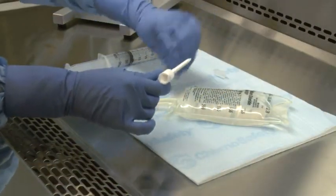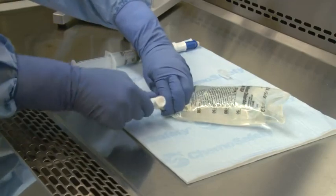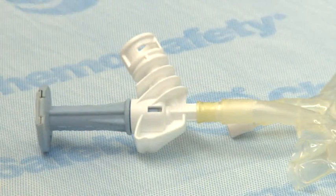On a flat surface, spike the IV bag with the BD-Facil infusion adapter. Ensure the spike of the infusion adapter is fully inserted by confirming the port of the IV bag is up and over the shoulder of the infusion adapter.